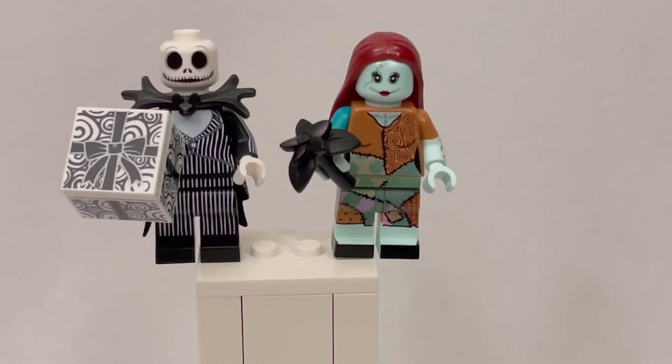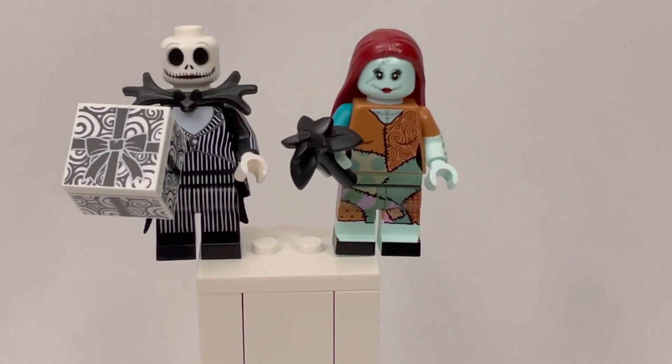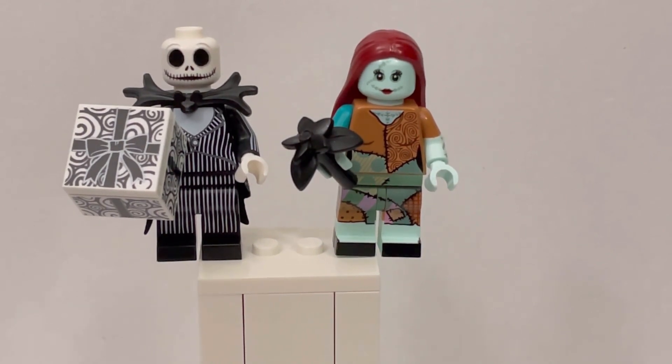Hello, welcome to Bobby Bricks and Blocks and Tables. For Halloween, we'll be taking a look at Jack and Sally from Nightmare Before Christmas. Before we get into that, I'd like to say most of this week we'll be doing a Halloween week where we'll be trying to do something Halloween related each video. But first, let's take a look at Jack and Sally.